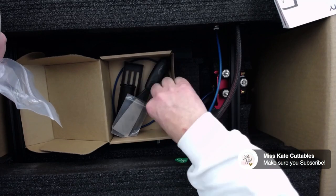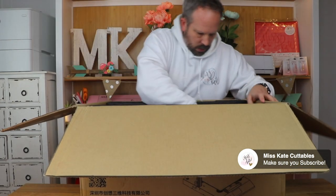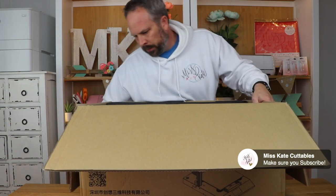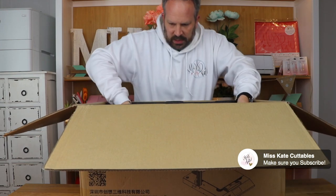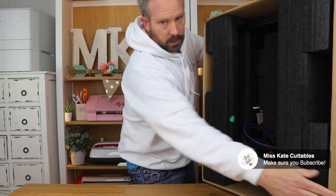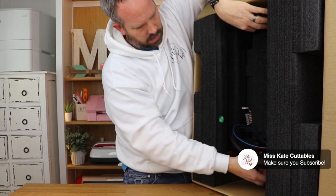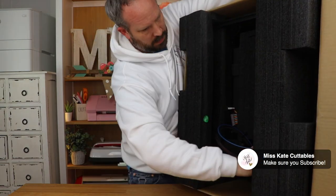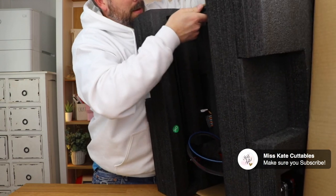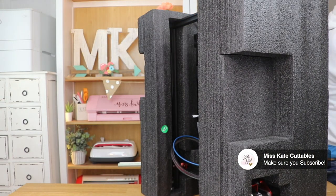In the box there's a power cord, some screws, a USB cable, and it came with a scraper. There's the filament holder and extra filament too. It's heavy enough that I didn't want to just pull it out - I put it on its side and slid everything out. That is a giant box.